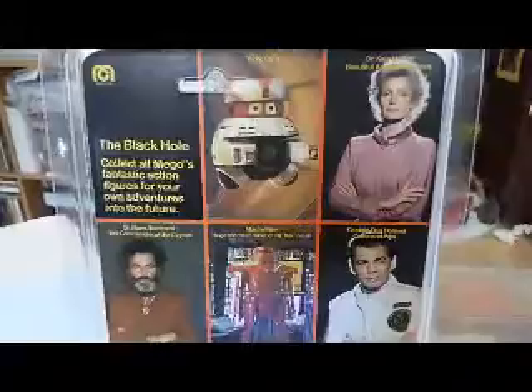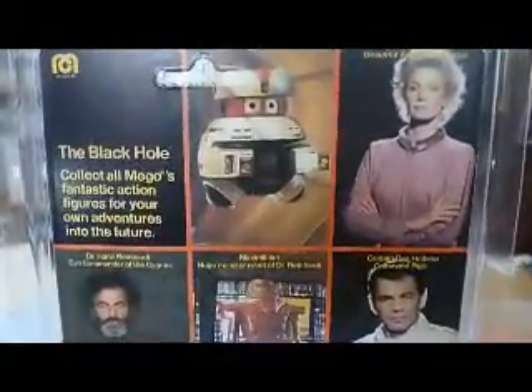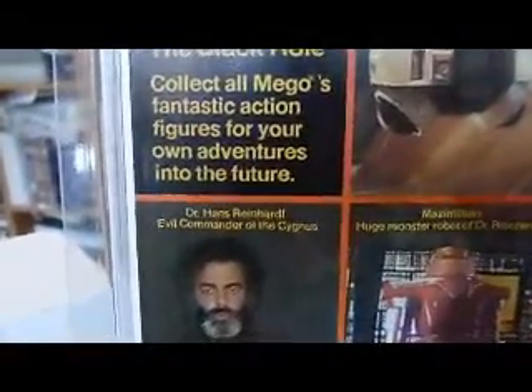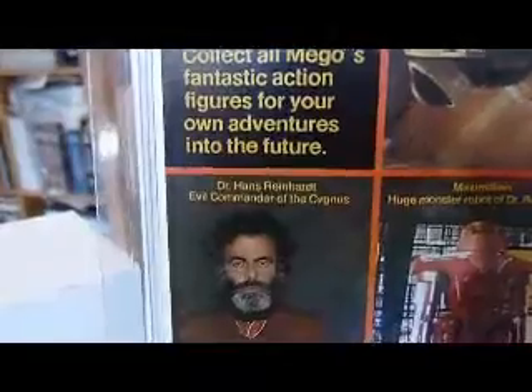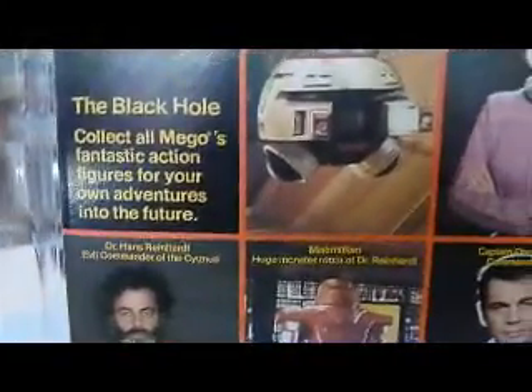Let's have a look at the back - there's the black hole at the bottom and they actually go inside. This is the back of the Black Hole Mego figure, Sentry. It says: 'The Black Hole - collect all Mego's fantastic action figures for your own adventures into the future.'